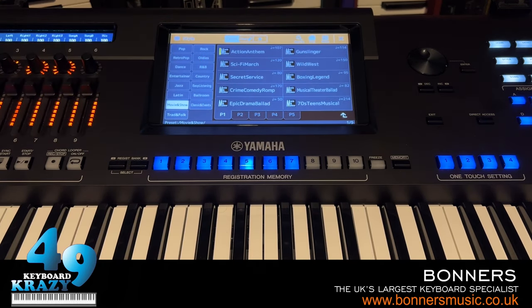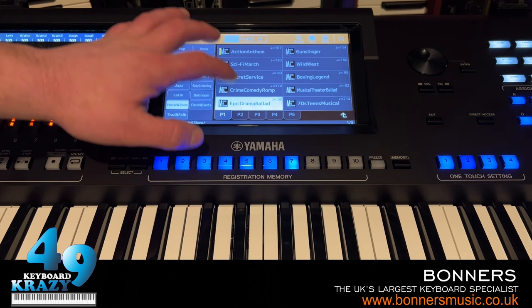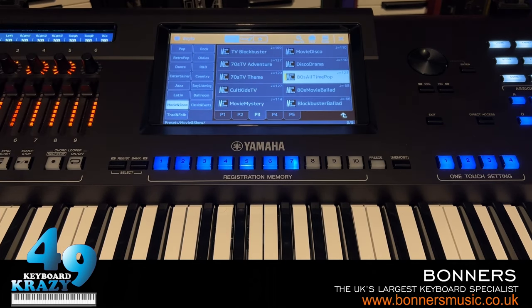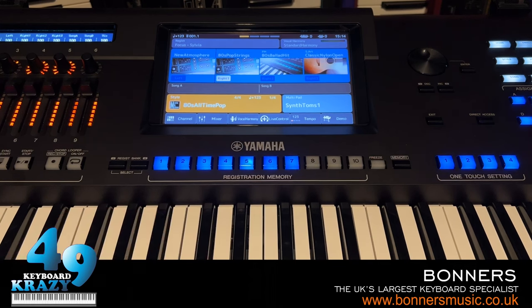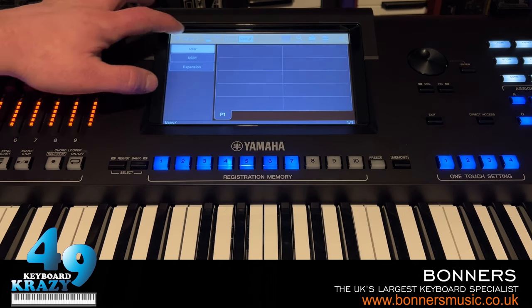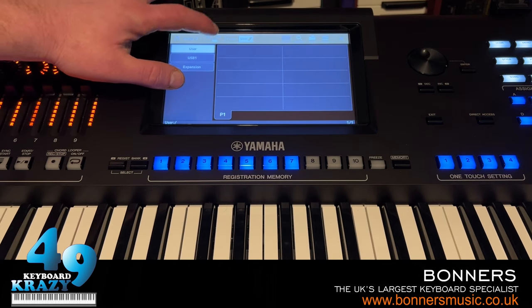That's the voice guide reading out which categories of sounds and styles you're selecting. It's not just for sounds and styles, but for everything - songs, MIDI, audio, registration, registration bank loading, and home screen.